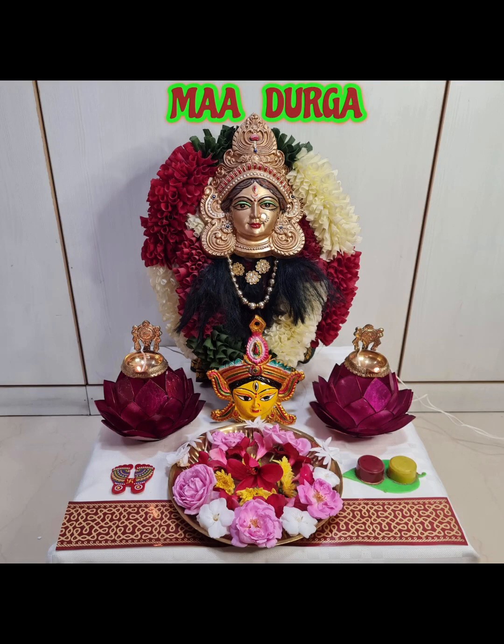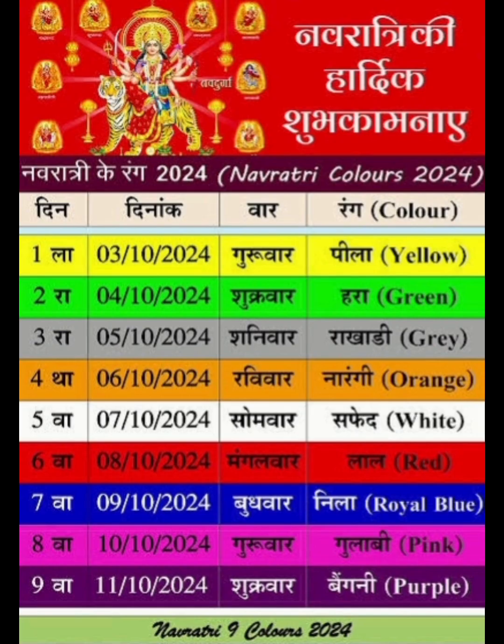Hello everyone! Wishing everyone a very happy Navratri. I'm here to share this year's color scheme for Navratri and the different aspects of the Navadurga Puja. The color of the first day is yellow, and the color of the second day is green.